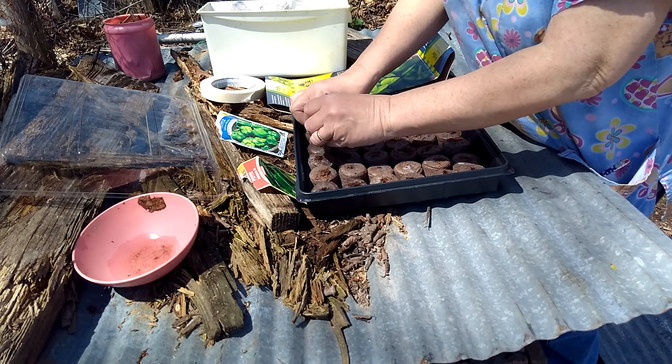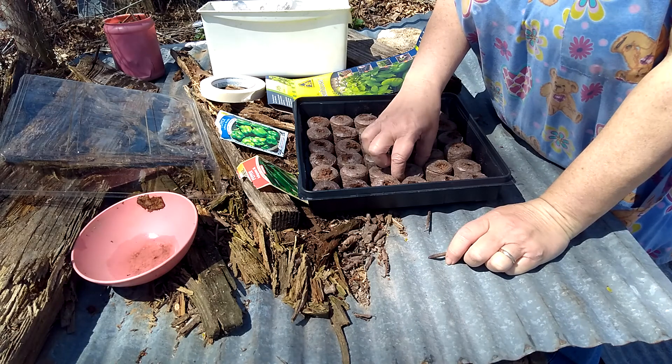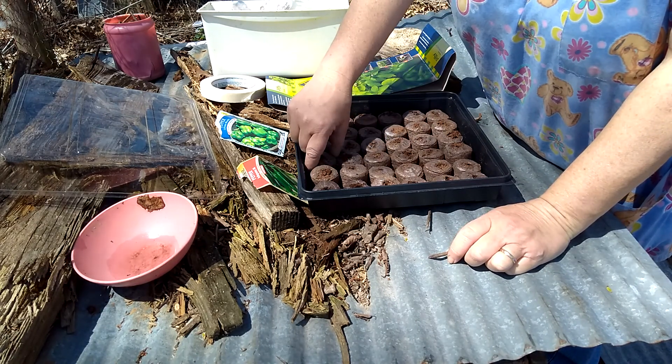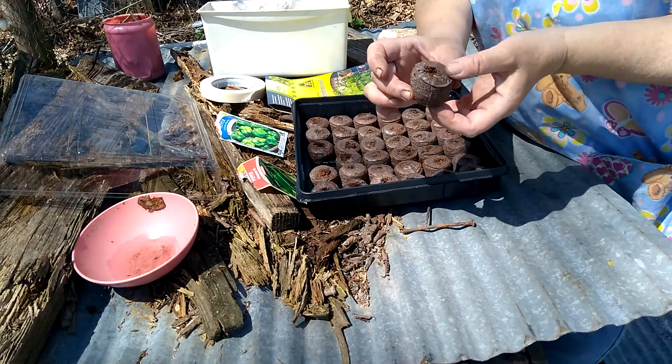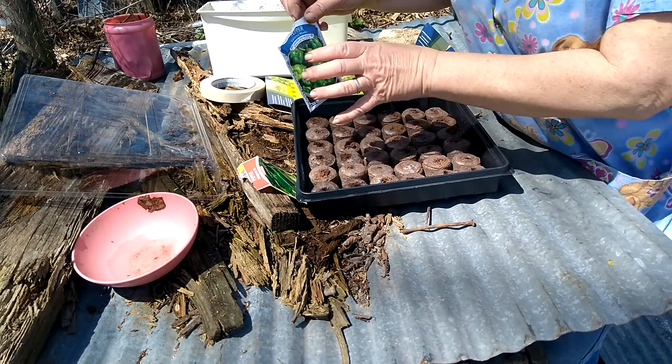You don't poke very deep. These are like little pucks — let me see if I get one out for you. They're like really thin, and then when you add water they swell up. It's kind of weird looking, but you know.